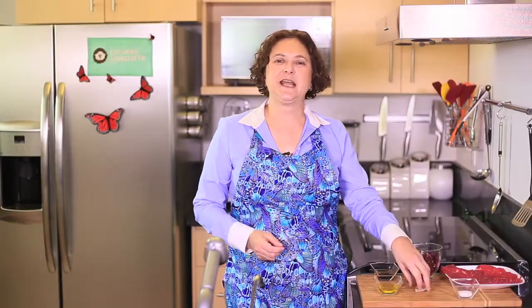one tablespoon of balsamic vinegar, a couple of tablespoons of olive oil, salt and pepper to taste, one garlic clove — and that's all we need. You'll see.